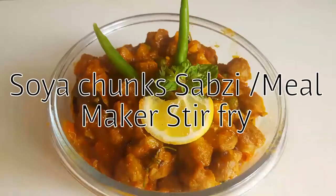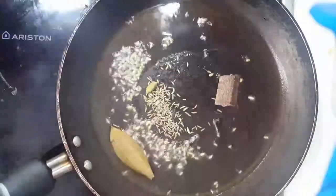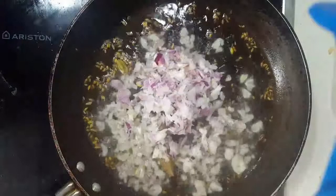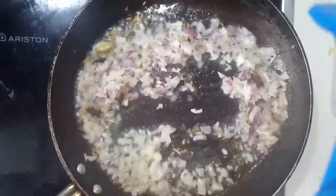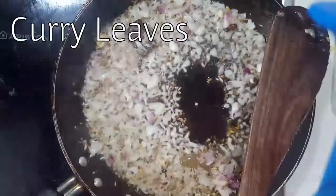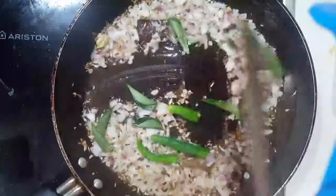Today we're going to see how to make Meal Maker Sabzi. First, you need to sauté all the whole garam masala spices in oil, then add chopped onion and sauté it well until it changes color, but not too much. Then add curry leaves and two green chilies.